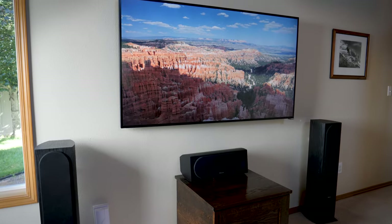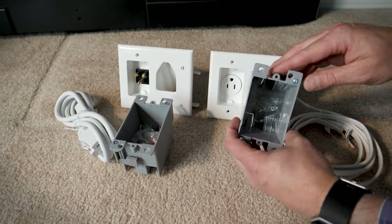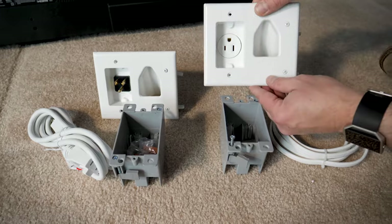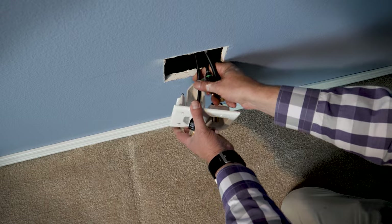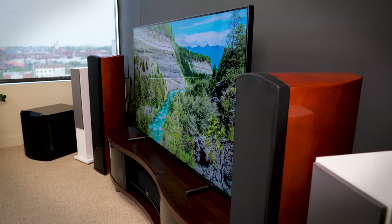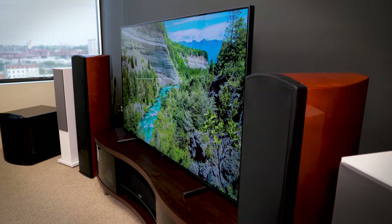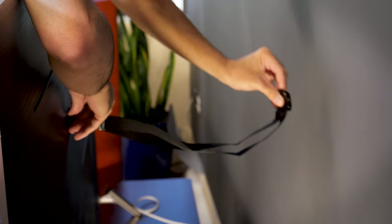First, where is your TV going to go? If you're wall mounting your TV, a cable and power management kit like this is a great way to make that install look clean. It helps you route your cables and power from near the floor up through the wall to where your TV is mounted. If you are setting your TV on a stand, we recommend securing it so it doesn't tip over by accident. There are a number of security straps available to help you do this.